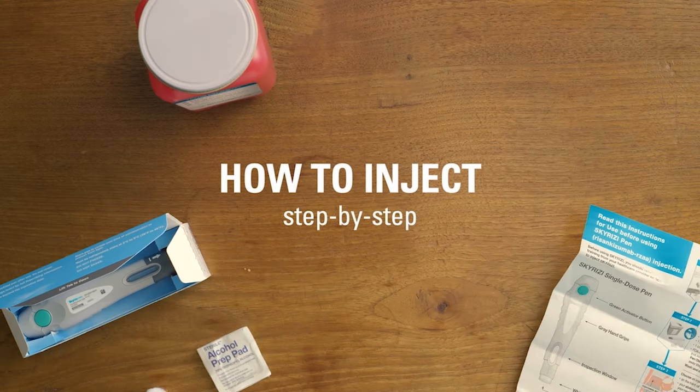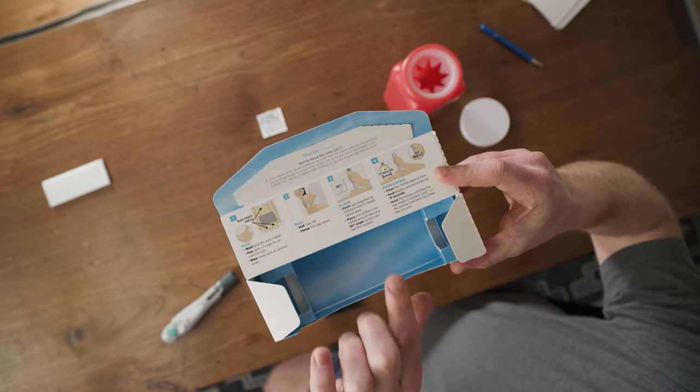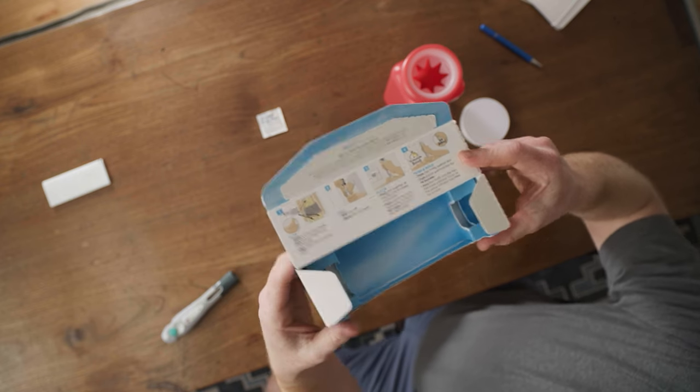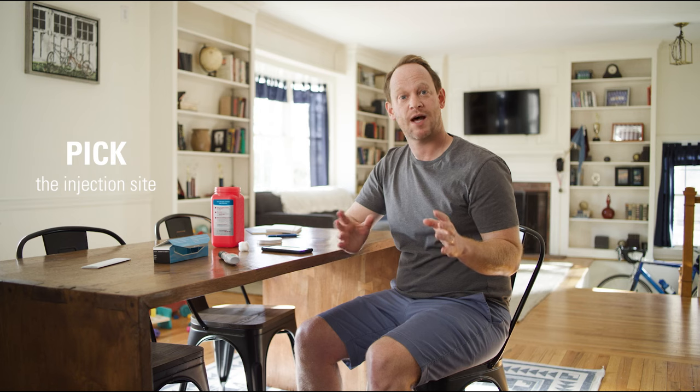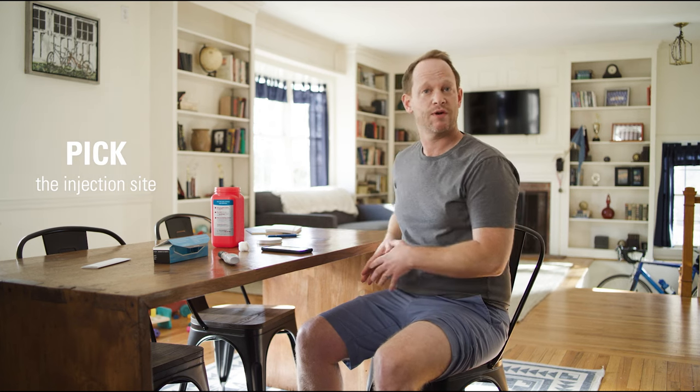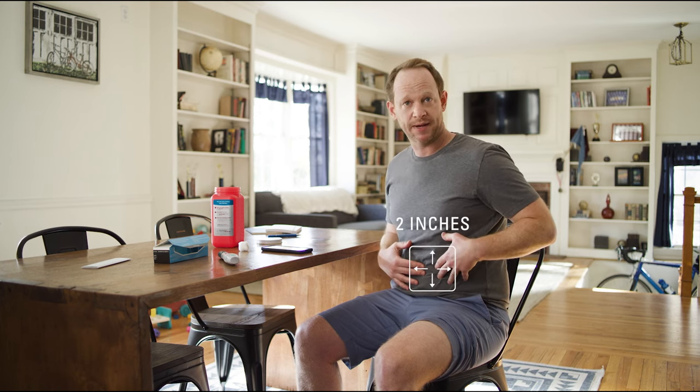I like to think about the injection process like this: pick, pull, place, push, and press. First, I'll pick my injection site. I'm going to go with my left thigh, but you can also inject into your stomach or your other thigh. If you choose your stomach, make sure that you inject at least two inches away from your belly button.